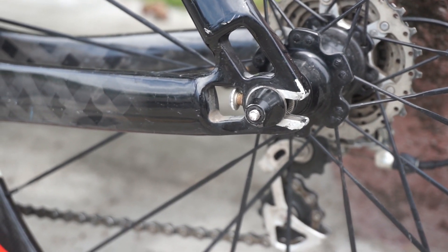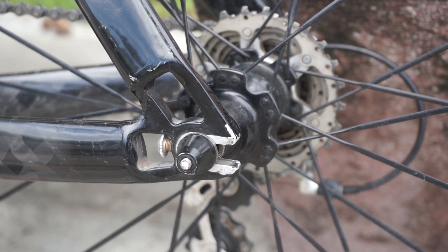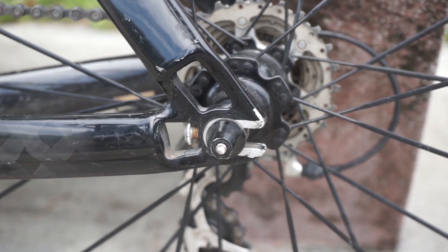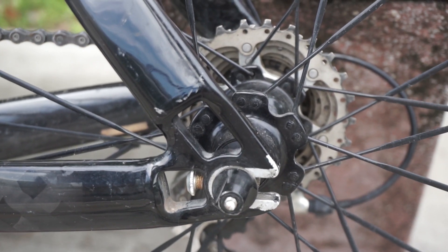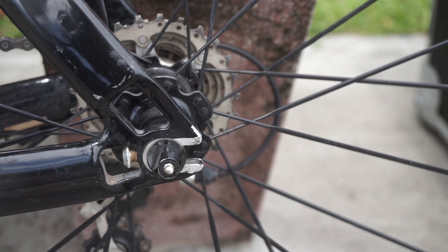To fit 25mm tires, he has to extend the rear dropout using a barrel adjuster on the frame — otherwise it's stuck on 23mm tires. This frame has a barrel adjuster to pull the wheel backward slightly, which isn't very common on other frames.